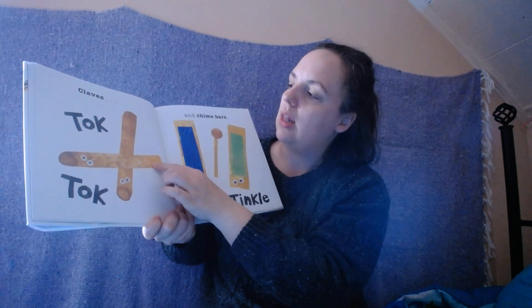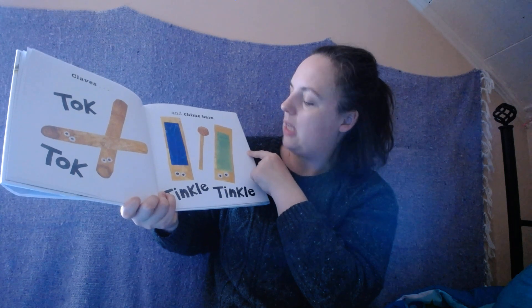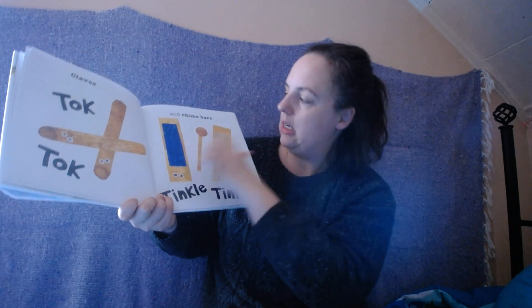Oh, the claves! TALK, TALK, TALK! And chimes and bars! TINK, TINK, TINK, TINK!